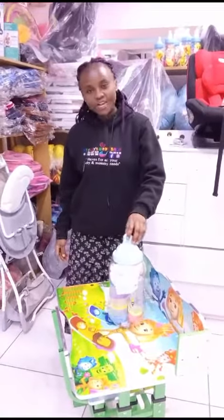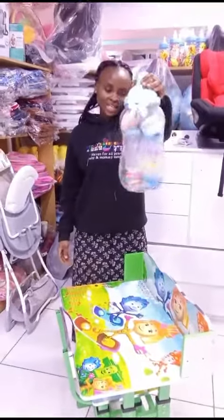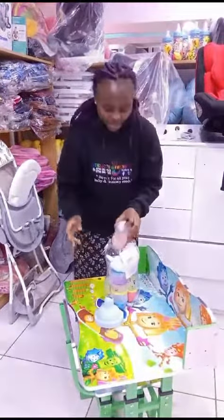Hi parents, today we are going to be unboxing our boss bath bottle. As you can see, we have a lot of content inside here for our little ones. So let's do this — let me show you everything.